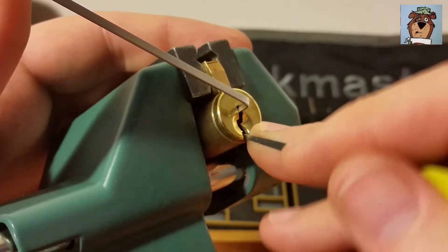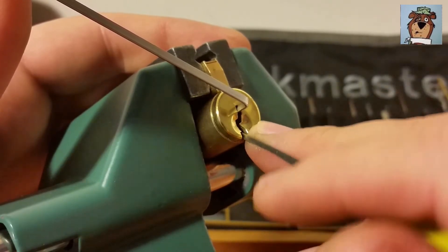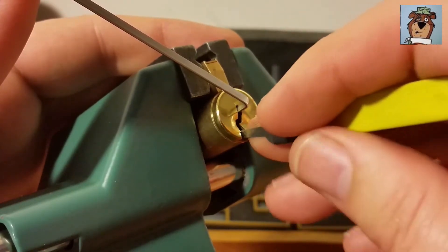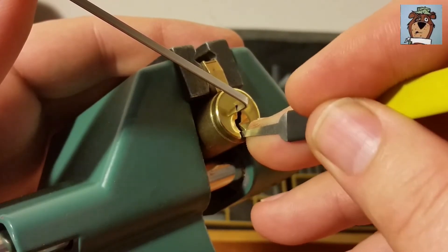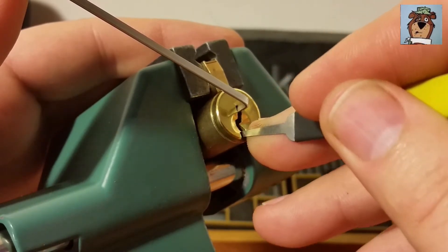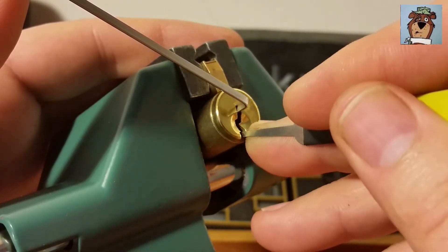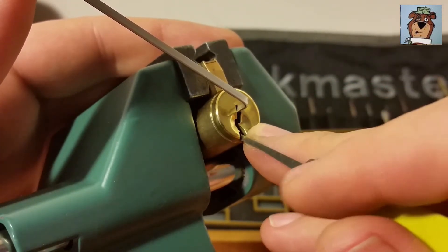This is definitely going to be another camera-shy lock, guys. It's definitely not easy - so if he named it the Cake because he thought it was easy, definitely not. Finally got a little bit of turn on the core off of one.